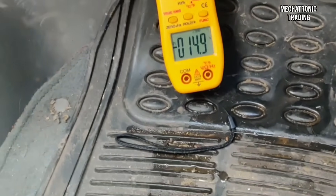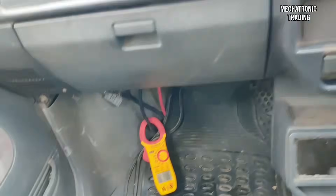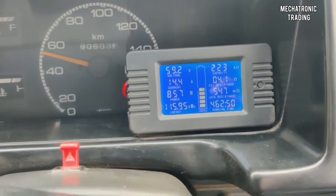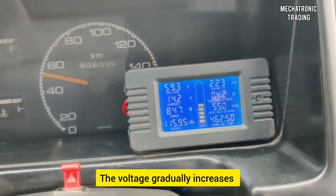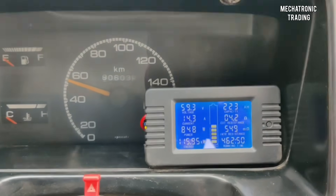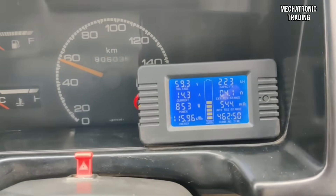As you can see, the current has gone to 14.6 amps. Now let's see this reading in the wattmeter. In the wattmeter, the voltage has gone to 59.2 volts and the current is showing around 14.4 amps. The voltage is gradually incrementing — it has gone from 59.2 to 59.3 volts and the current is 14.3 amps. This is how the regenerative braking takes place.